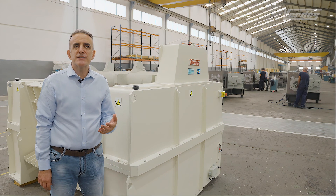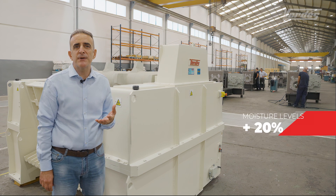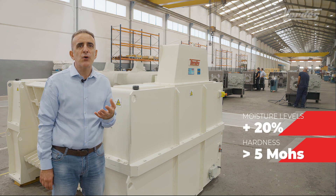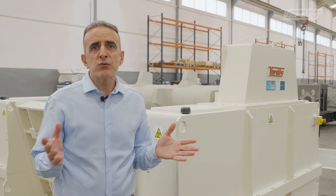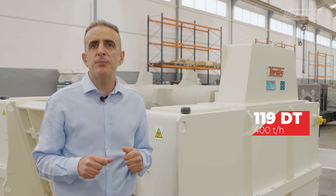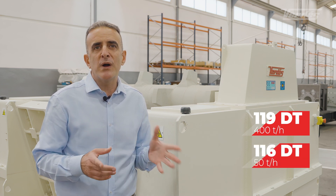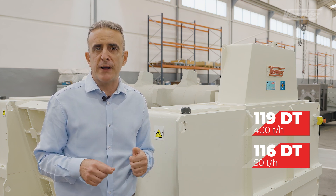Our primary crushers accept materials with moisture levels above 20% and with a hardness of up to 5 Mohs. We have different models: the biggest one, the 119 DT, offers production of up to 400 tons per hour, and the smallest one, the 116 DT, offers production of up to 50 tons per hour.